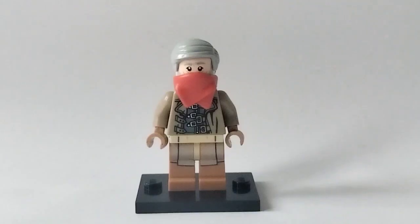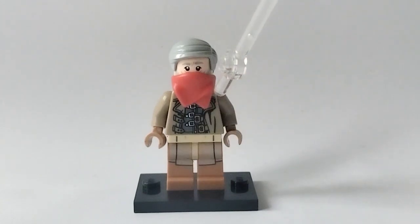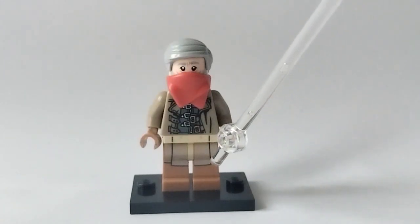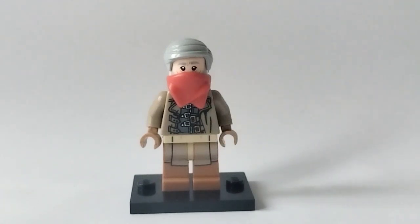That brings us on to our next minifigure: Hank Pym. His hair is from Vernon Dursley in Harry Potter and his face is from old Obi-Wan Kenobi. If you remember in this film, he ditches his glasses, so I gave him the spread neckerchief. The torso is from Mad-Eye Moody with some medium nougat hands, and then the legs — which I'm assuming are from Qui-Gon Jinn, not entirely sure. So yeah, that is Hank Pym.